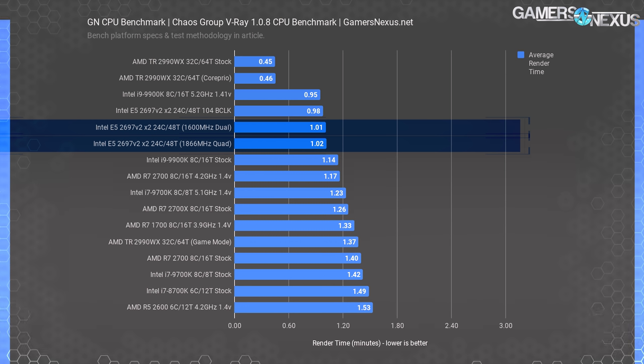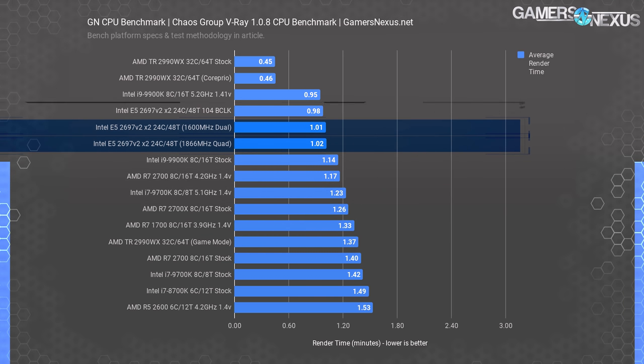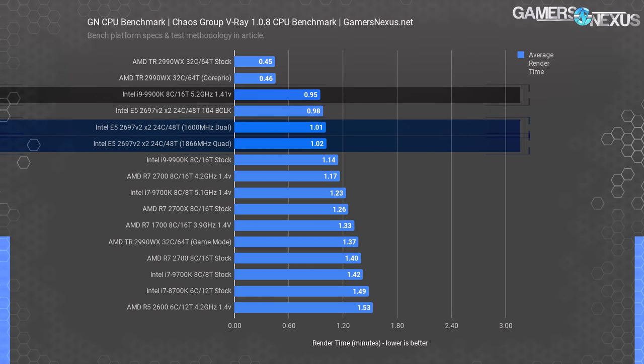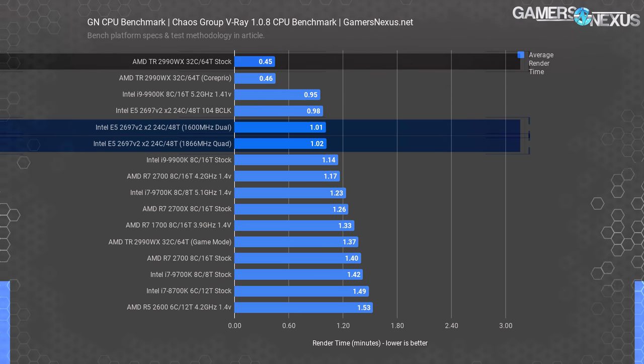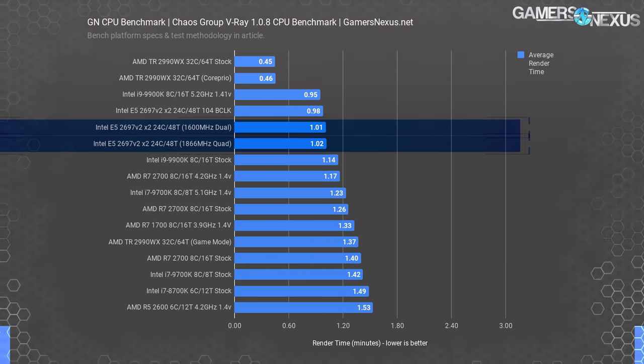Chaos Group's V-Ray is next. In this render workload, the 2697 V2 fails to impress — it does reasonably well, and for its time would have been among the best systems by a long shot, but age is showing as the 9900K begins to match performance for cheaper, with better versatility in frequency-bound applications. The 2697 V2 overclocked with 104 BCLK takes 0.98 minutes or about 59 seconds to complete the render, with the 5.2 GHz 9900K completing the same workload in 0.95 minutes. The 2990WX holds a strong lead here.